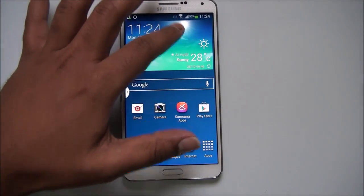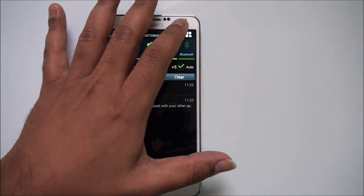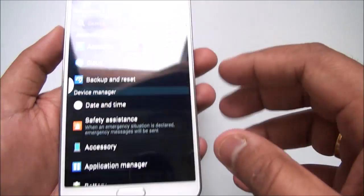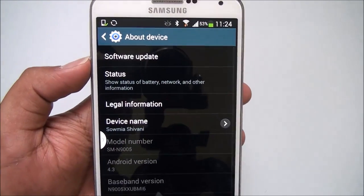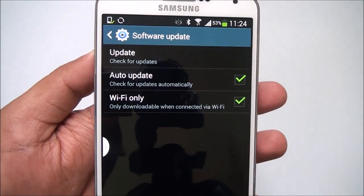For this, you can just go to Settings. Once you are in Settings, scroll down and find 'About Device'. Go there and you can see 'Software Update', so click on Software Update.